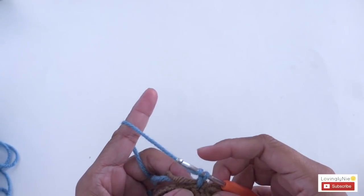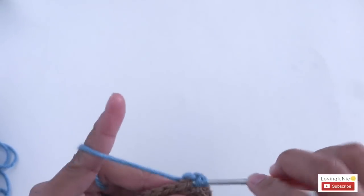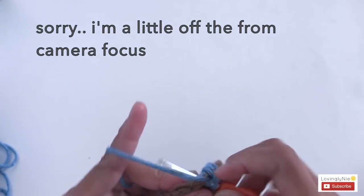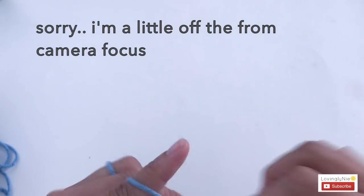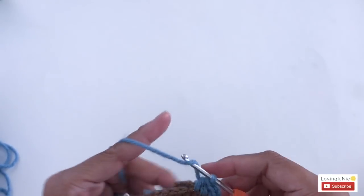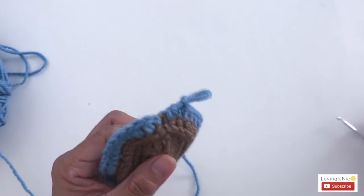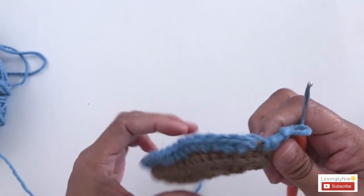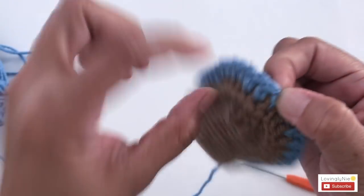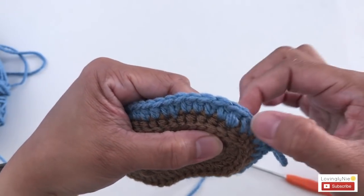Start the first half double crochet in the next stitch after the chain 1. The count starts next stitch after the chain 1: 1, 2, 3. I'm going to finish up and show you the counting once I'm done. I'm done with round 4. Let's do the stitch count — this is the chain 1, so I will not count this. I'll start the next stitch.